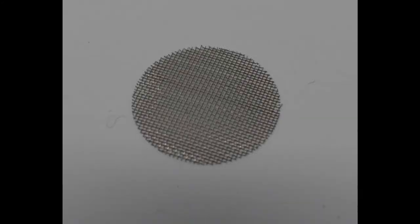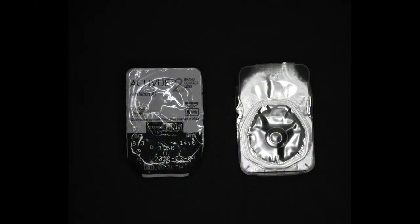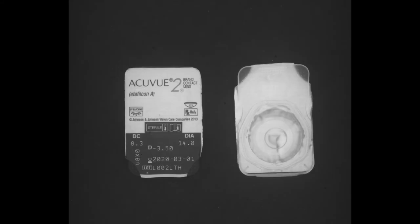When imaging the faucet screen, the specular highlights in the scene are eliminated, making the inspection process easier and more robust. Finally, characters and codes printed on the now crinkly surface of a product packaged within foil film becomes fully inspectable when using the flat dome light.